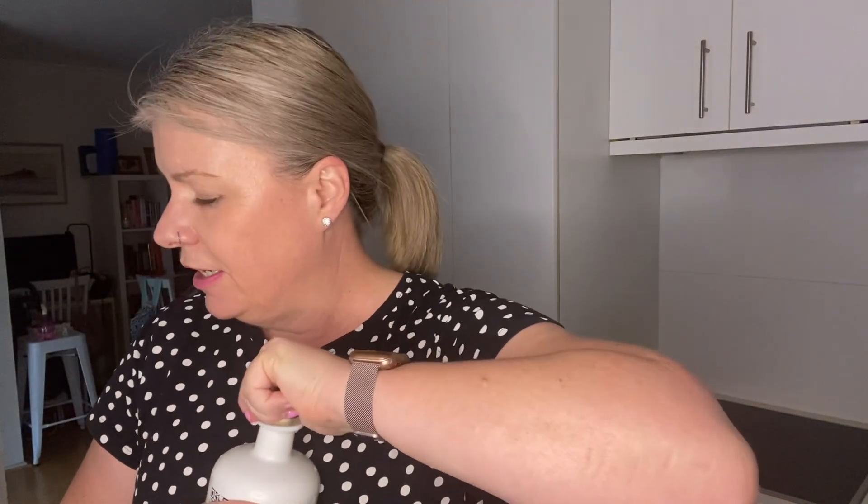So this is their pure gin. Thought I'd get it, try it — why not? Three bottles for $99, that's pretty good value, 500ml each, and this smells really good. So let's give it a taste.